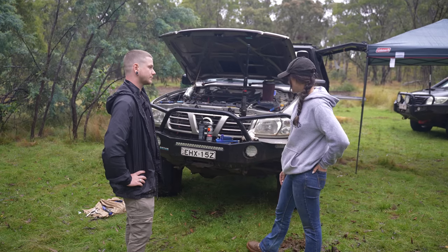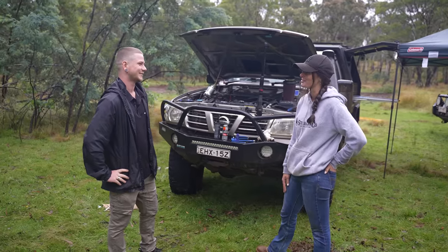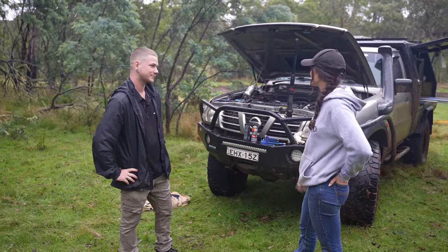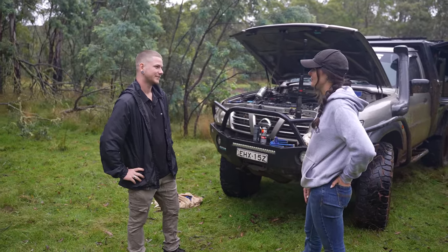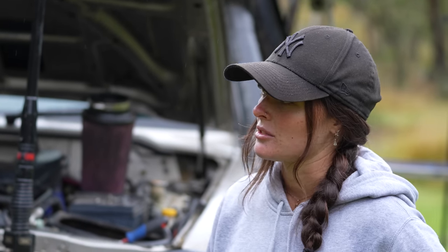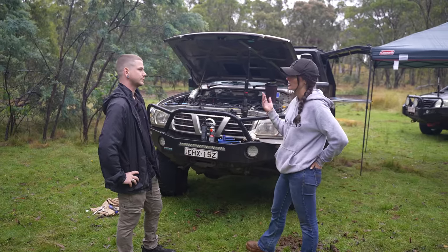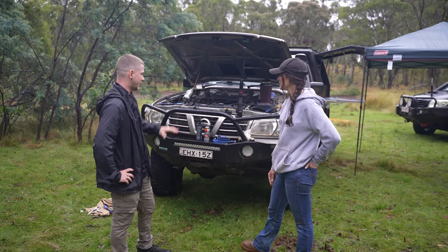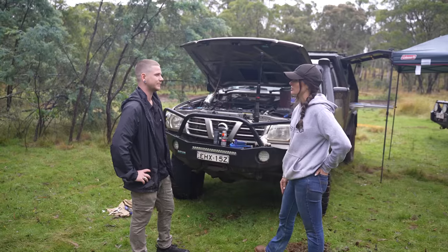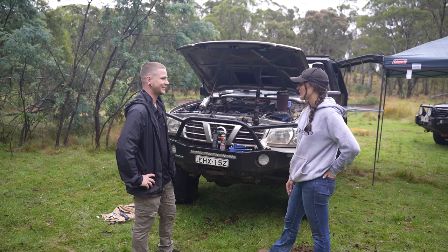Going into suspension, I have Superior hyperflex arms in the front end. The shocks are a bit mismatched at the moment — I have the Dobinsons Extremes in the front and Fox 2.0s in the rear. The setup works. It's probably going to look very different next week — it's going in to Superior to get remote reservoirs and all that put in. It's currently got three-inch custom made springs. I run extra heavy duty springs with the canopy but have heavy duty ones at home, so I swap them in and out. I'll keep all the springs and replace all the shocks with the Superior gear. We're also putting braided brake lines and everything needed for the engineering process — dial it in, make it all legal.